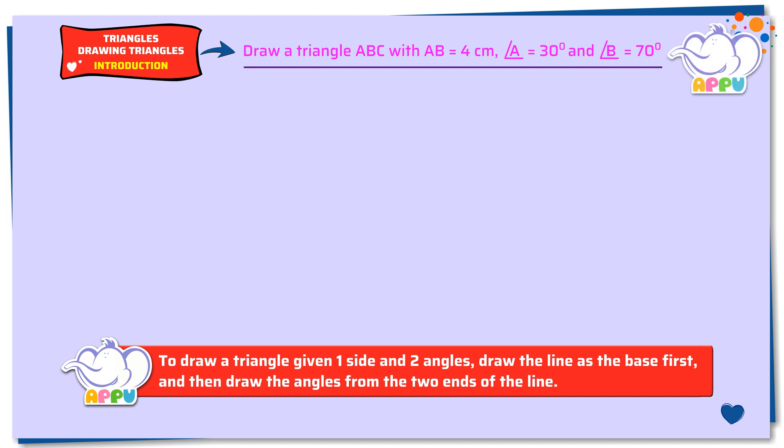Draw a triangle ABC with AB equals 4 cm, angle A equals 30 degrees and angle B equals 70 degrees. Step 1: Draw a straight line AB of length 4 cm.